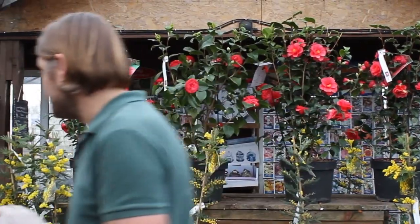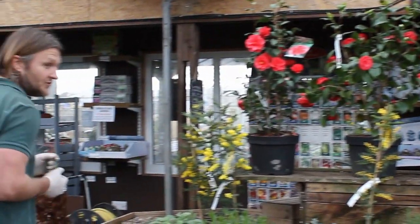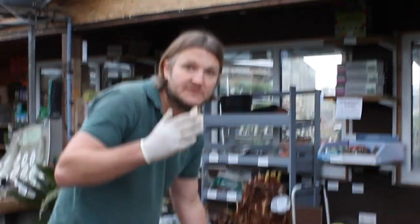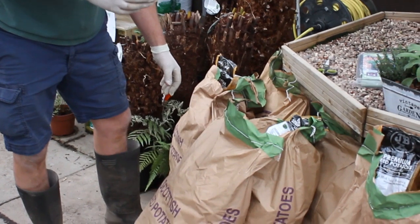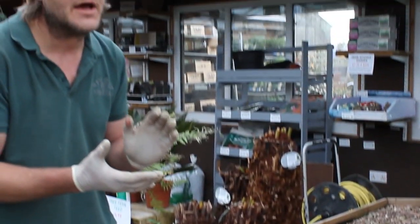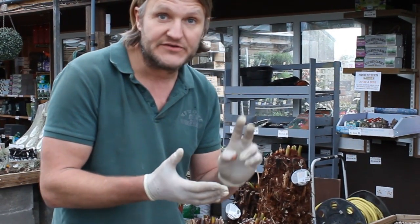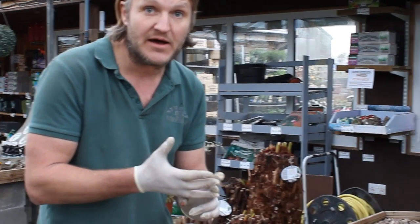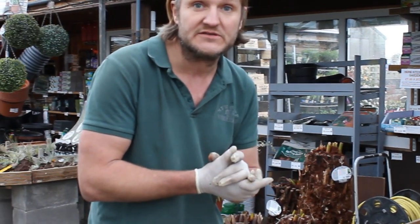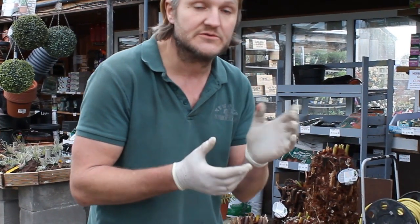One of the easiest veg to grow are potatoes, so I'll just give you a few pointers. First of all, the different groups of potatoes: you've got first earlies, second earlies, and main crop. Your first earlies need to go in now — if they go in now they'll be ready in about 10 weeks. Your second earlies are going to be about 15 weeks, and your main crop is usually about 20 to 22 weeks from putting them in to eating them.